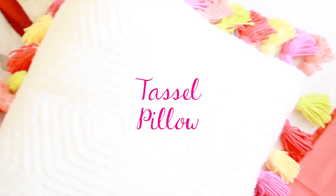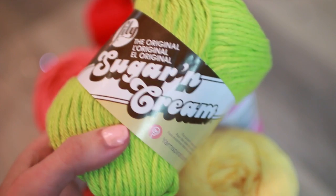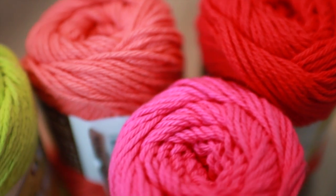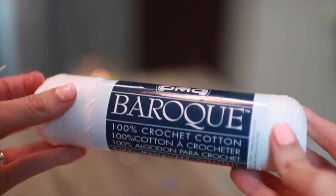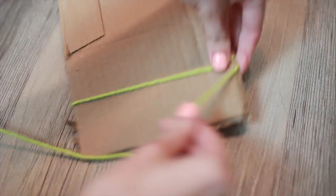This first DIY is inspired by an Anthropologie pillow that I saw, which I think is adorable but also super expensive. To make your own, all you need is some colored yarn — you can choose whatever colors go with your room — and also one roll of thinner yarn. First, start by cutting a piece of cardboard to be about 5½ inches wide and start to wrap your colored yarn around it.